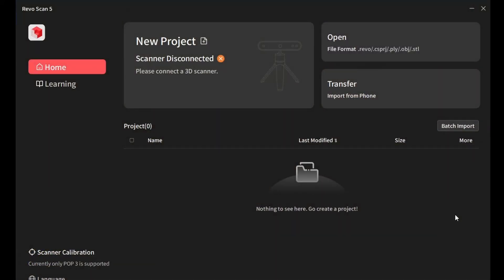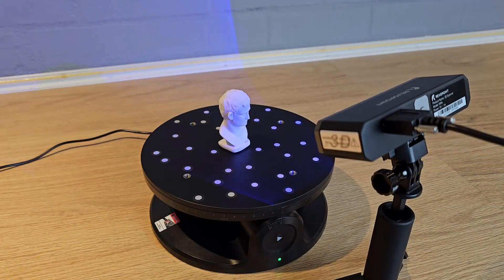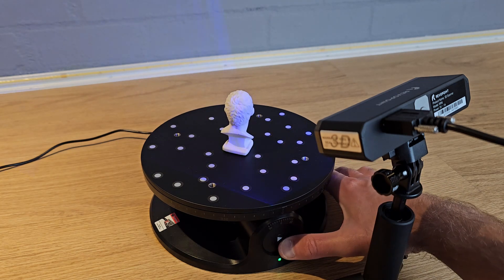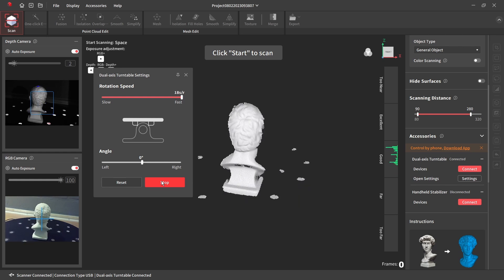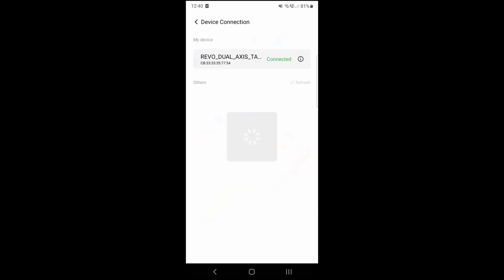There are options for connecting to a Mac, but I couldn't test these myself. Once installed, the scanner automatically connects and you're ready to start a new project. I started by scanning the supplied test model using the dual axis turntable. This is a powered turntable which rotates the model while the scanner does its thing. You can simply press the button to start and stop the rotation, or if you use Bluetooth you can connect to it and control it remotely — either within the Revoscan software if your PC or laptop has a Bluetooth connection, or using a phone and a separate app.